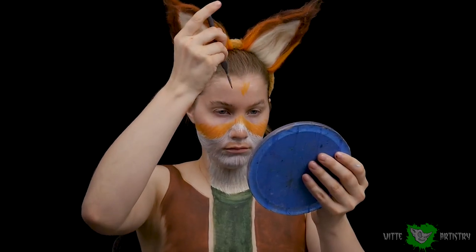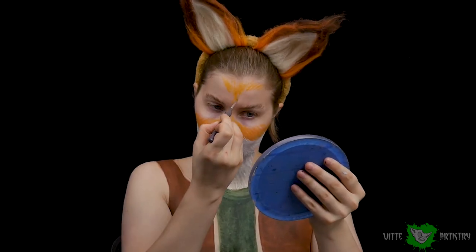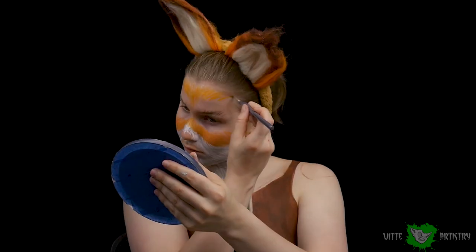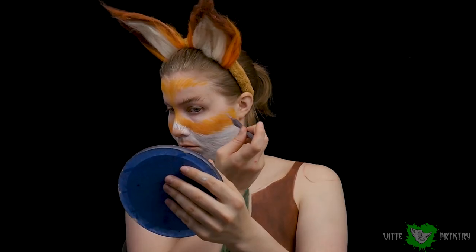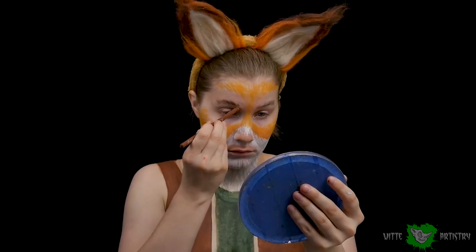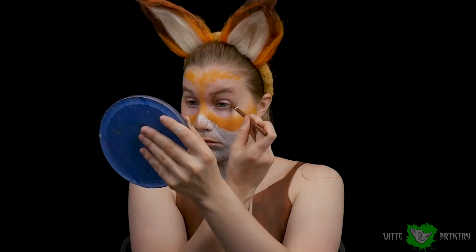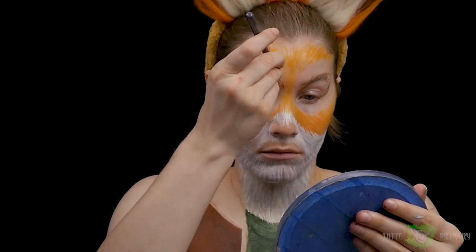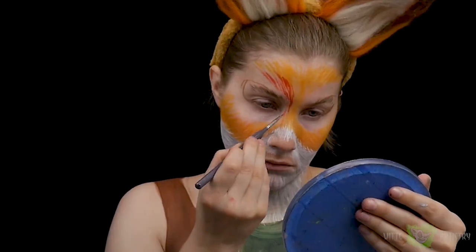Blue Squid is super smudge resistant. So I am using that on my face with orange — I'm going to be creating layers and layers of orange, a red-brown, and an orangey tone. Foxes have lots of different colors in their fur; their fur is really pretty. I added the headband just to get an idea of the paint scheme I'm going to be working with.